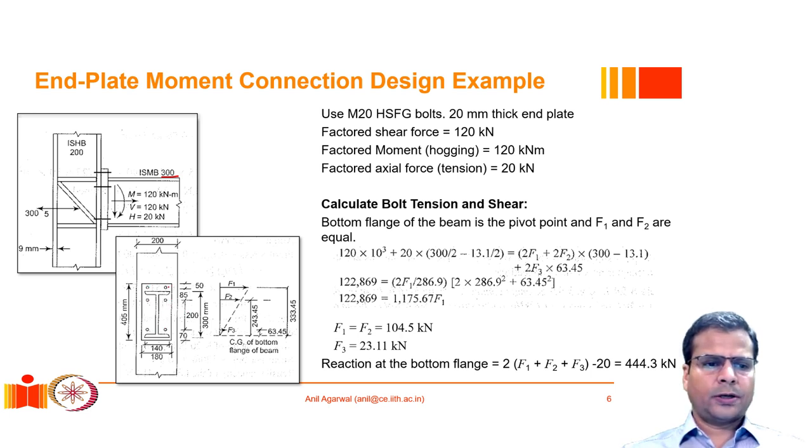Six bolts are located on the end plate. The top layer of bolts is 50 mm from the edge, the second layer is 85 mm from the first, and the third layer is 200 mm from the second. The remaining distance to the bottom edge is 70 mm.